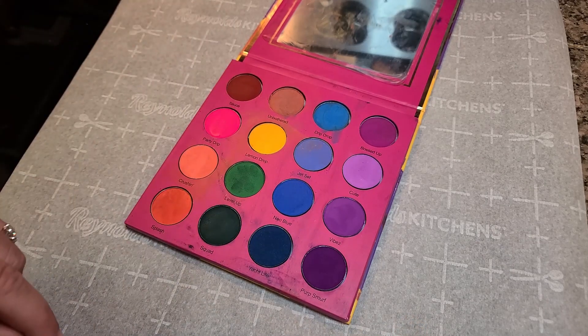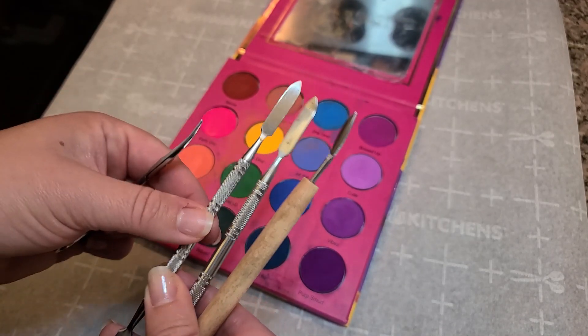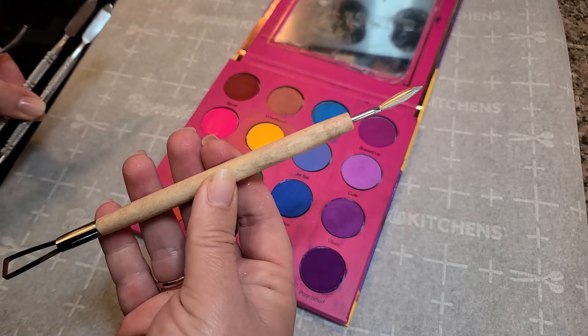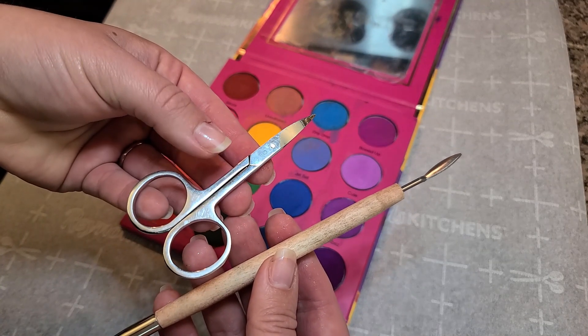It looks like this is going to be an easy one. Some additional tools that I have found useful in depotting are these depotting tools that are found on Amazon. This is found at Hobby Lobby — it is a soap making kit — and then a pair of really good quality nail scissors.